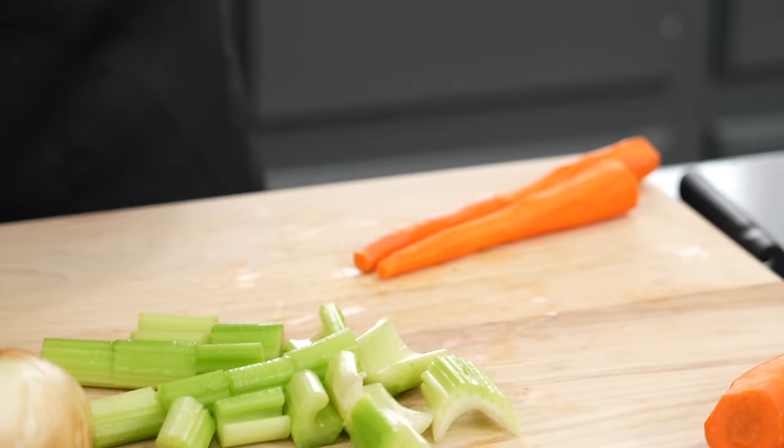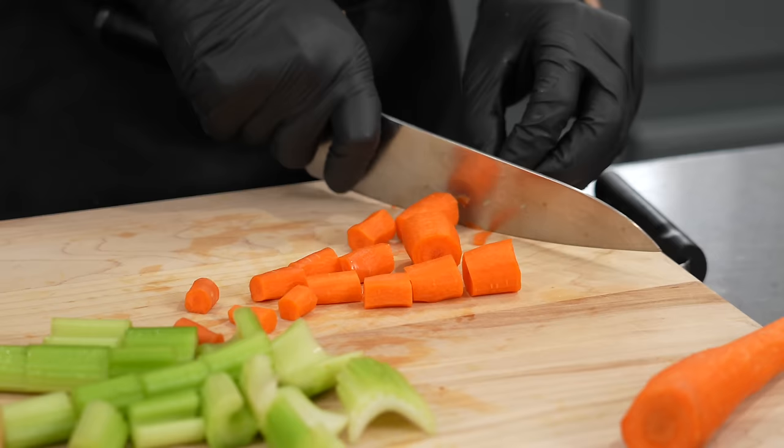If you don't like cooking with wine, you can leave out the red wine and just use beef broth — no big deal. The red wine does add some nice flavor, so if you do decide to leave it out, maybe add a tablespoon of Dijon or something to add that nice bite.